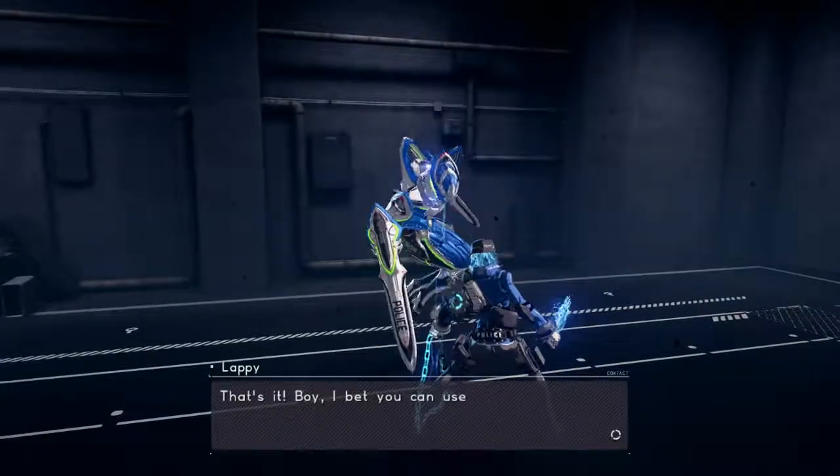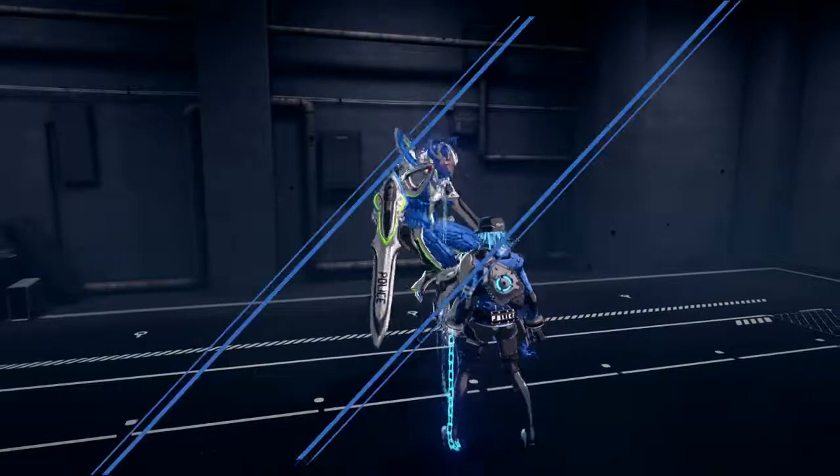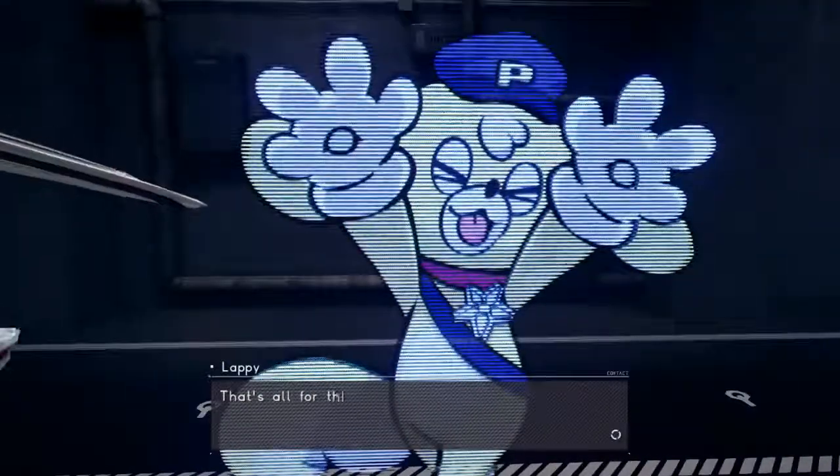That's it! Boy, I bet you can use that to get into all sorts of fun spots! That's all for this program!